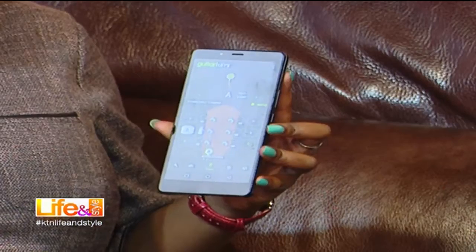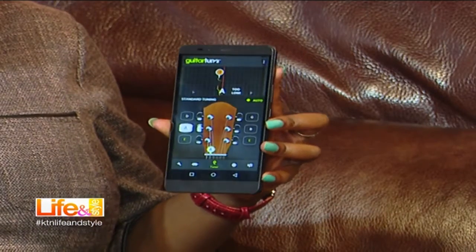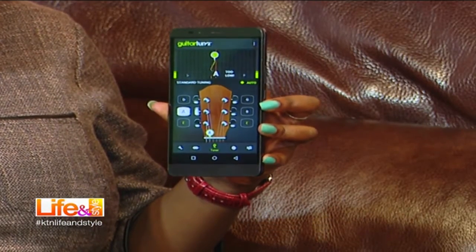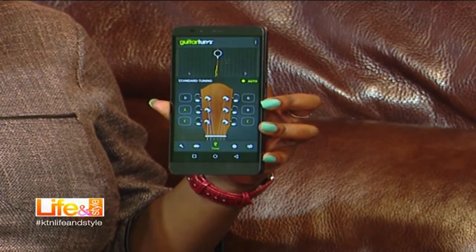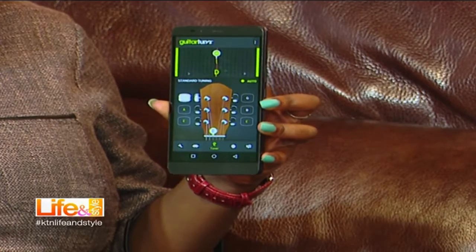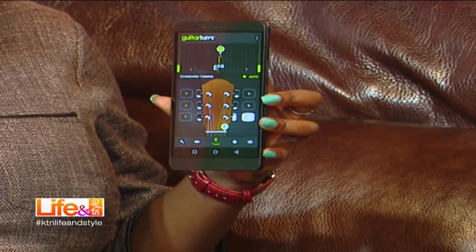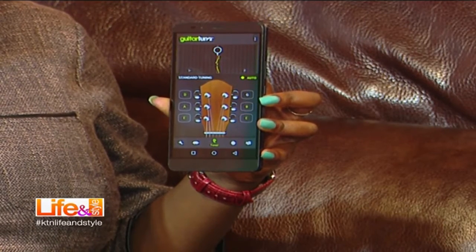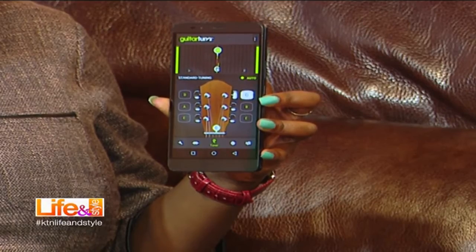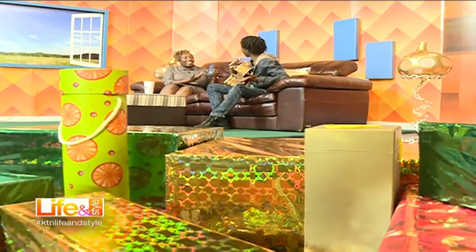So we go to the next one, which is A, and it's too low. So again — there you go. And you go on. That's how it works. Isn't this much easier, especially if you don't have the ear of a professional? So basically, it's a fully tuned guitar. Oh my God.